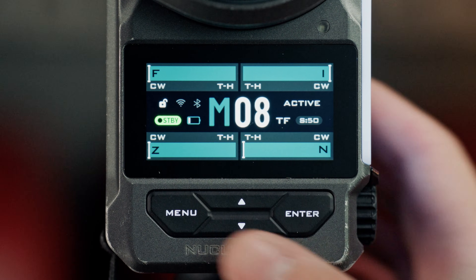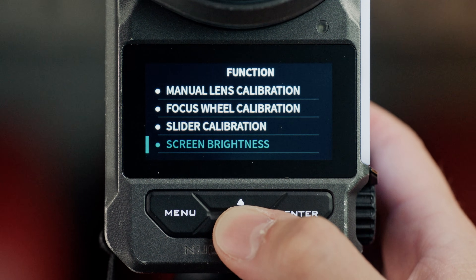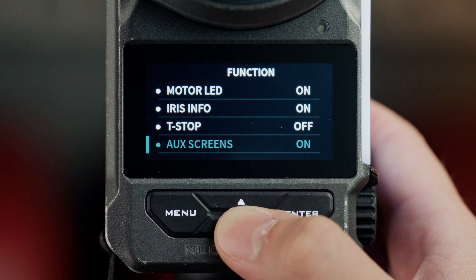We've added a setting to disable the auxiliary screens, which can be accessed via the menu by selecting Function and then under the AUX Screen Settings, turning it on or off.